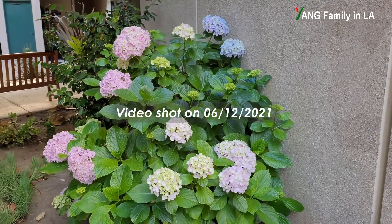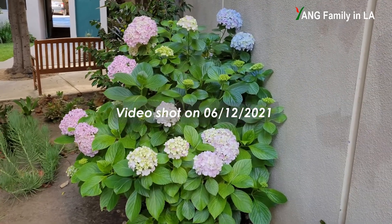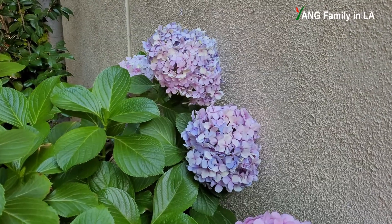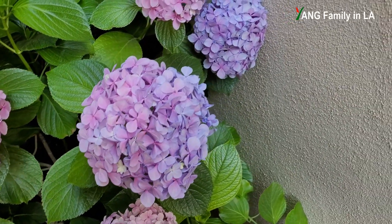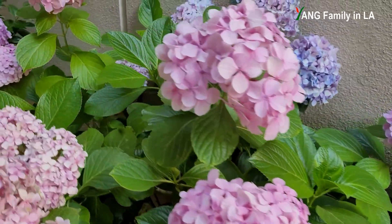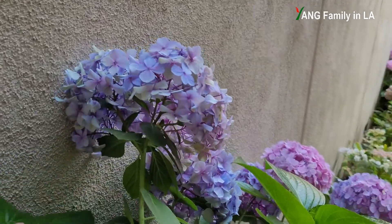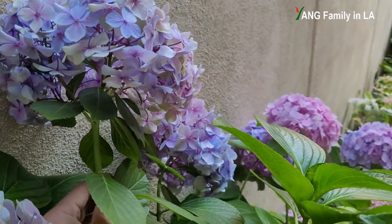The next day in the morning I checked. Definitely I could see some blue colors on some flower heads. That's why these two flower heads have already lasted over one month — I think they are kind of more fresh. Let's turn around and check out the other side. You can see the color is pretty blue, to be honest.